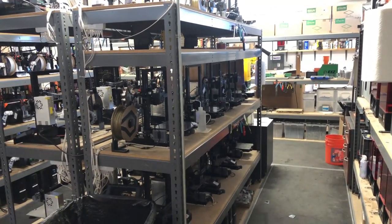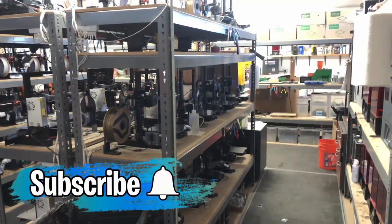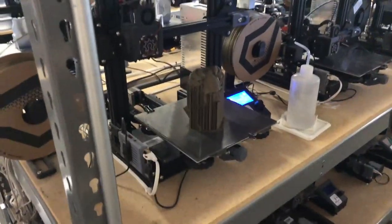Good morning everybody, Derek from 3DPD here. I thought I'd take you through what a morning on a 3D printer farm looks like — this is the morning harvest. All these machines have been running overnight and now we check to see how we do.